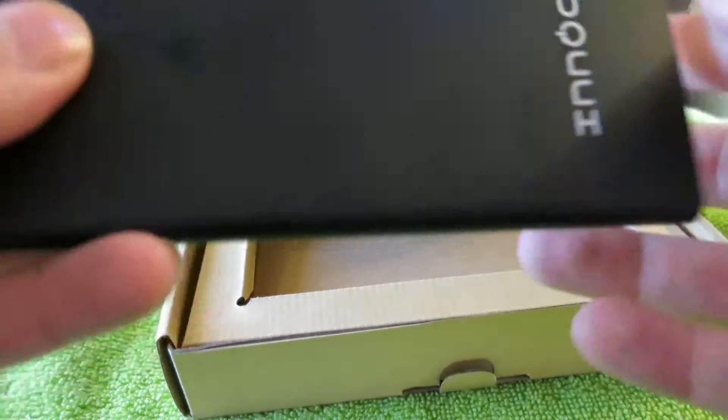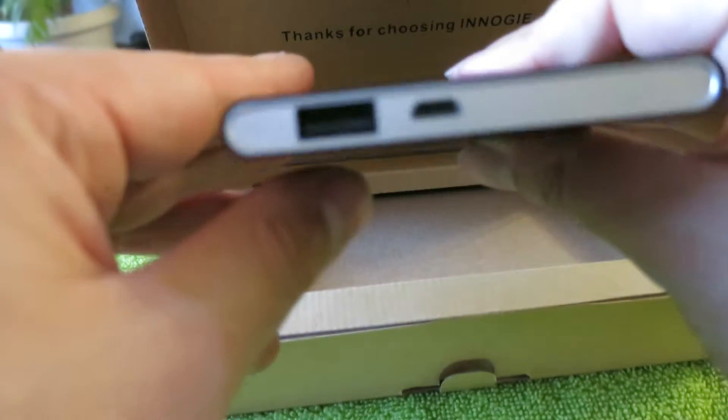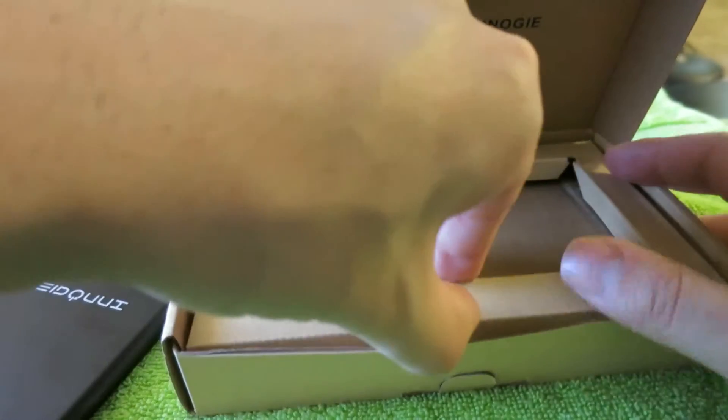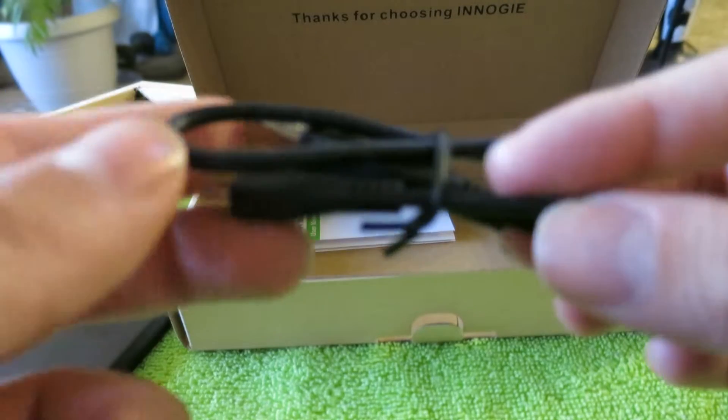I really like it so far from what I can see. You've got your little ports here on the back, and I'm going to see what else is in the box. I think there's just a charging cord and that's it — yeah, we have a micro USB cord right here.